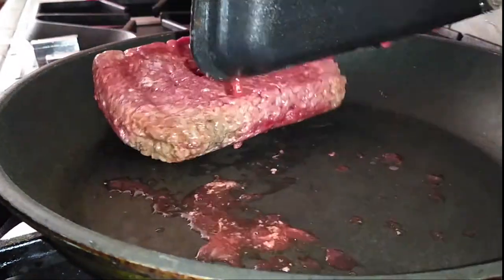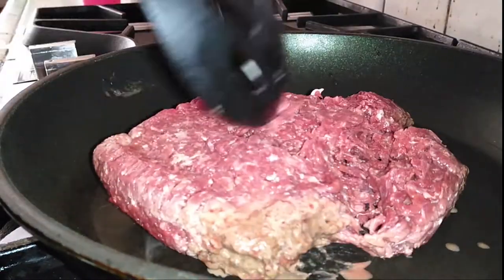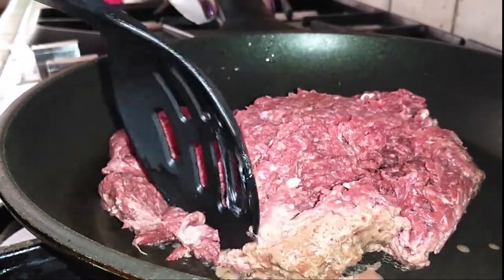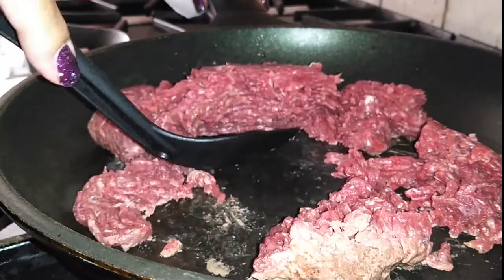As for your ground beef, just get the lean beef, the 93/7 fat — that's the kind you want. I've always used ground beef; I've never tried it with turkey or anything like that. If you get the kind that's more fatty then you're going to have to soak up all the grease, so it's just easier to get it with less fat in it.